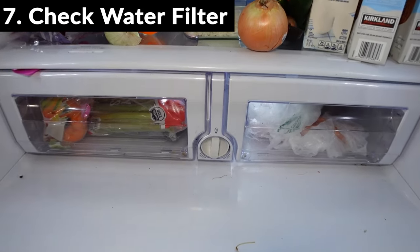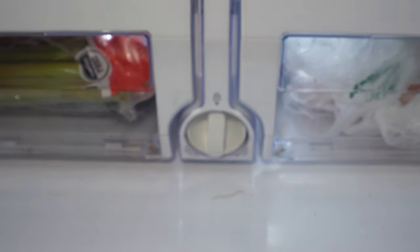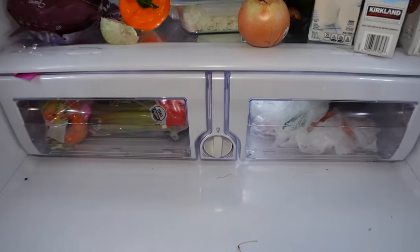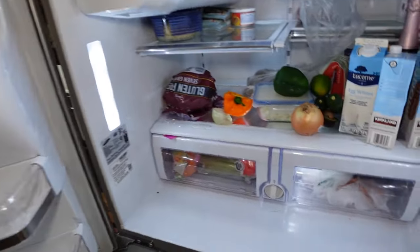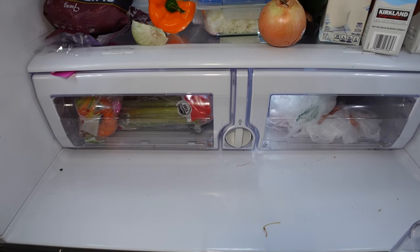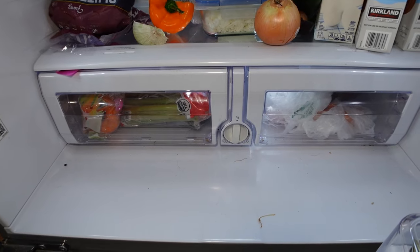Next thing to check is a clogged water filter. Mine is located right here — you just turn counterclockwise and pull it out. You want to replace these about every three to six months, depending on your water usage. Depending on the model, yours might be located on the side, but mine's located right here on the bottom. A clogged water filter can prevent water from getting into the ice tray and producing ice, so definitely check that.